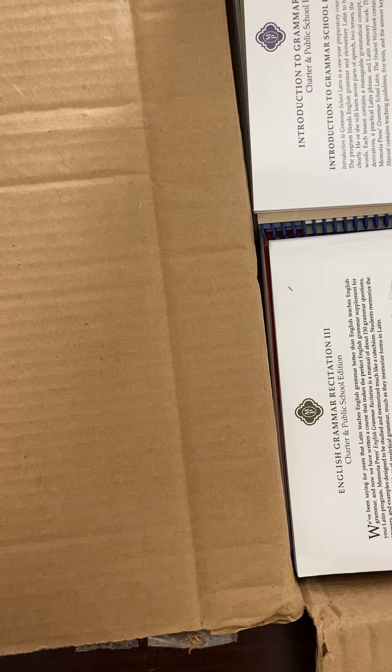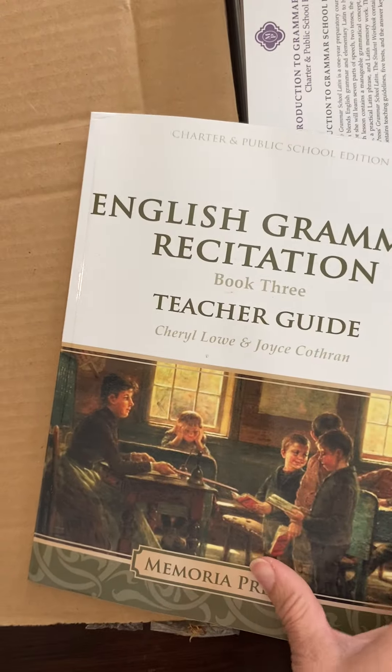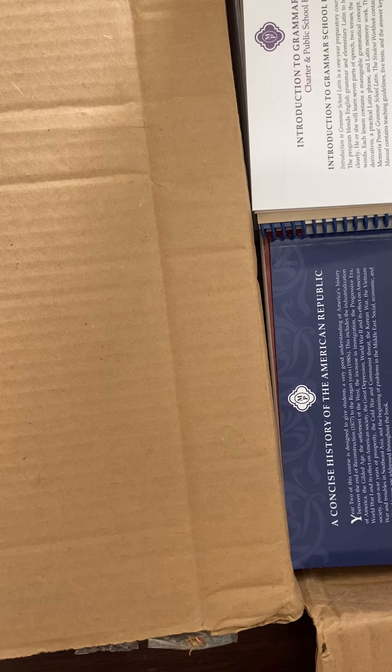That's the student guide. Then we have the teacher guide, which has the answers. That is also for my 5th grader.